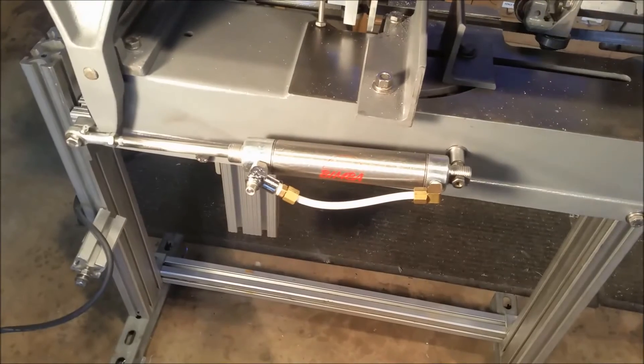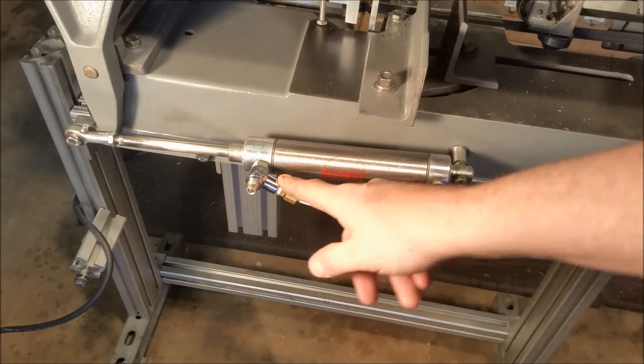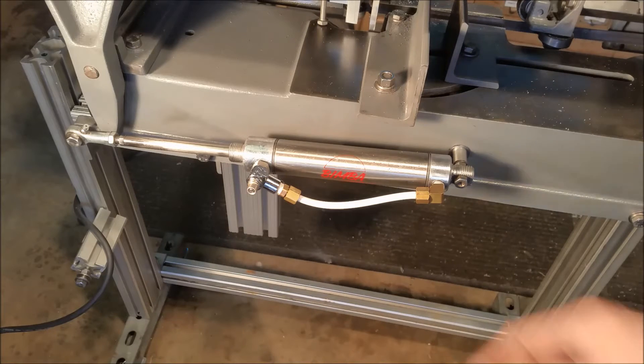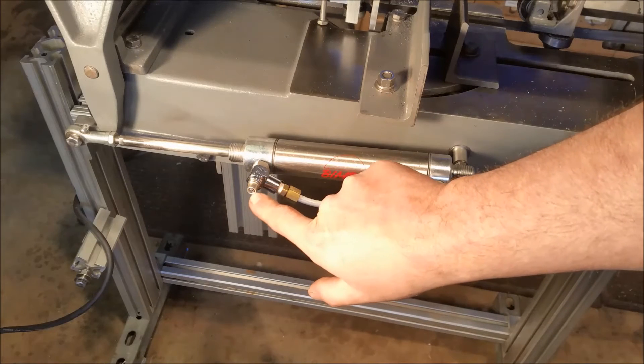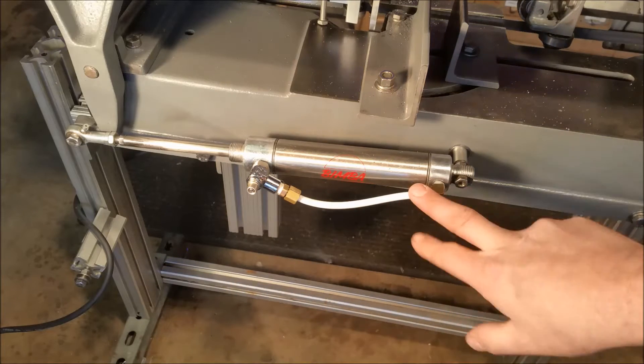So anyway, what we've got is a Bimba cylinder, and this is also a Bimba part — it's got a check valve in one direction and then you can adjust the feed rate. This is designed for air, but I have this filled with mineral oil.